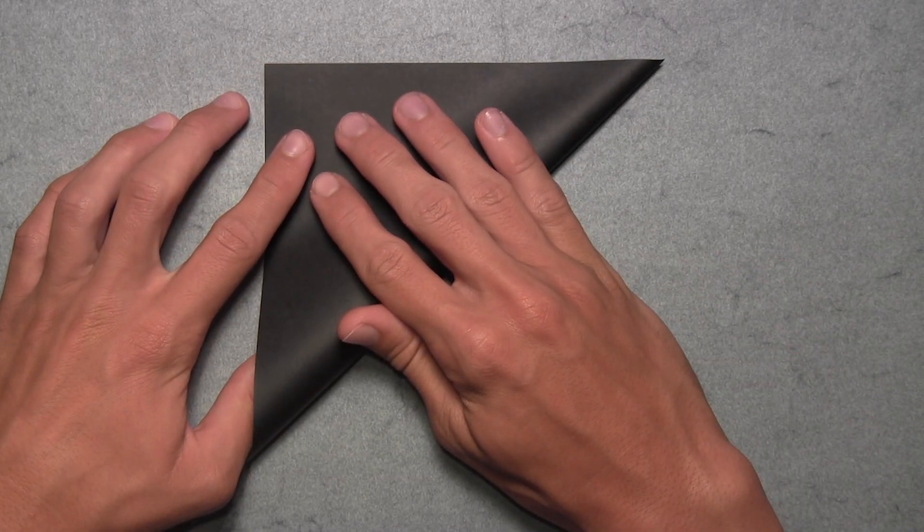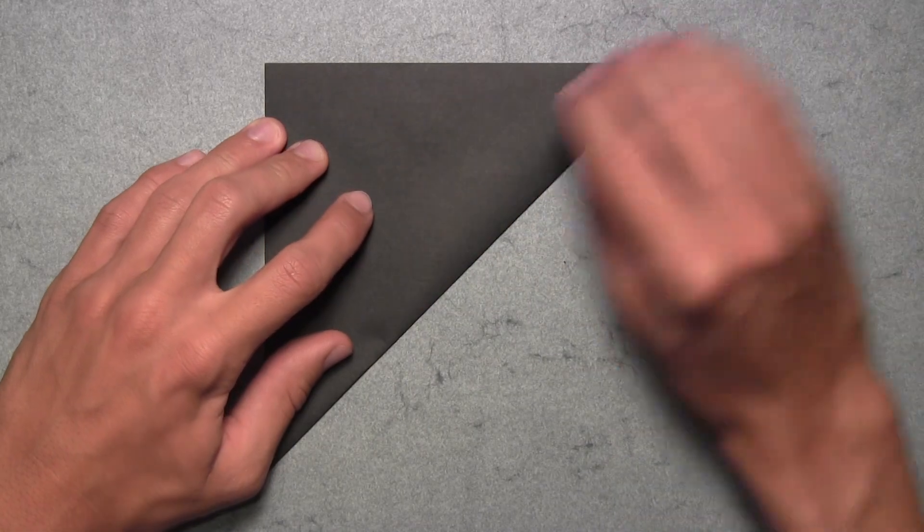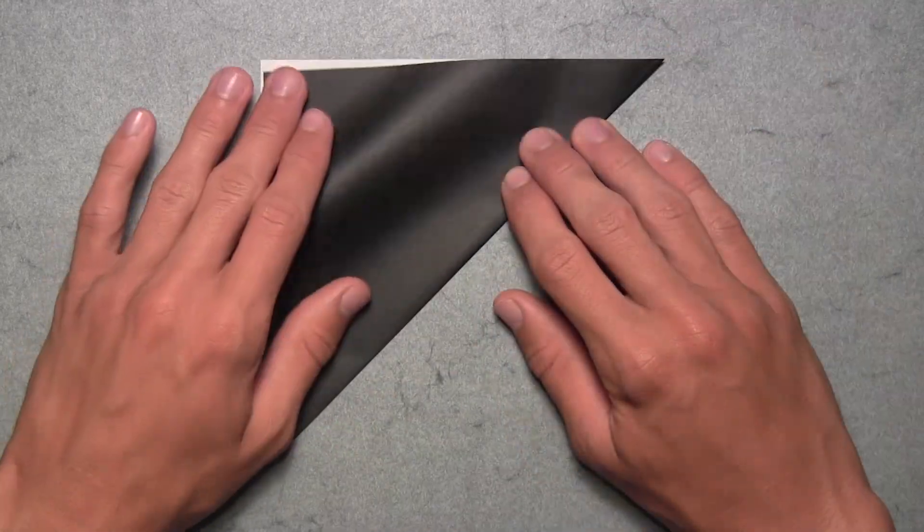Once you've prepared your paper, we're going to start by folding in half diagonally. Take this bottom right corner and fold it up to the top left corner. Align the corners and the edges, then make your crease, and then unfold.